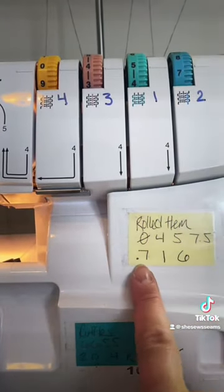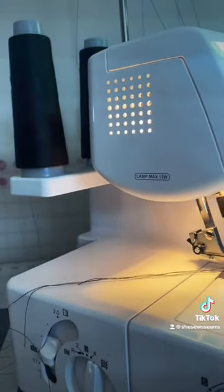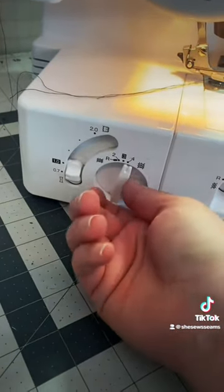After that, we're going to go to the side of your machine and adjust those as well. Your differential feed will be at 0.7, your stitch length will go to a one, and your stitch width will be a six.